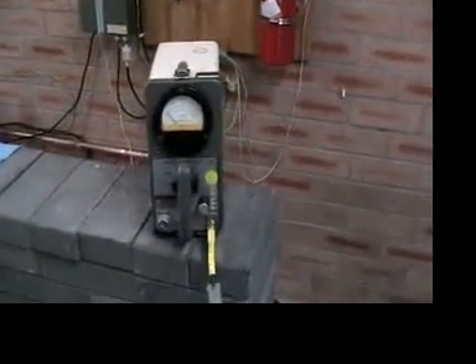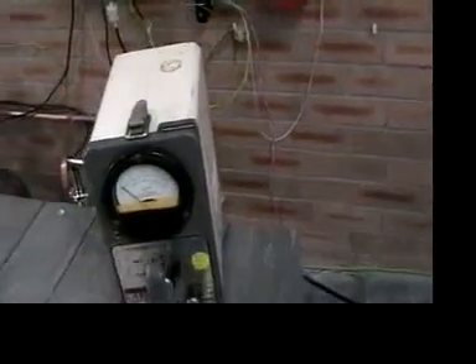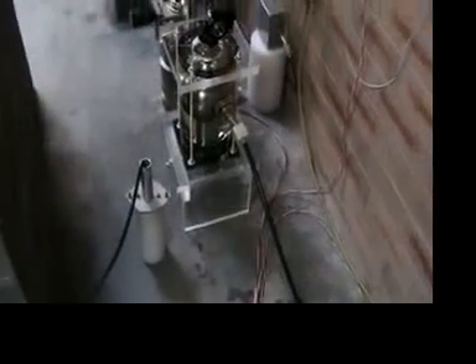We now go over here. Here we have an older style victory neutron counter, so we'll get that switched on. At the moment it's counting no neutrons at all. The detector is sitting here adjacent to the reactor.